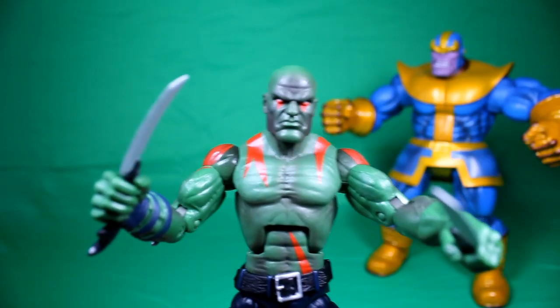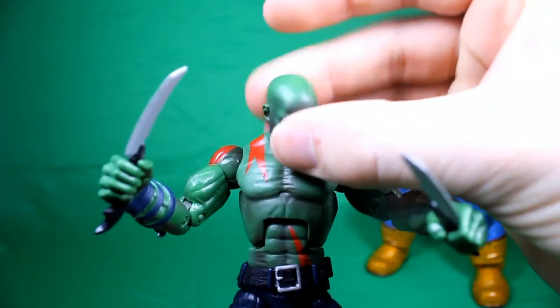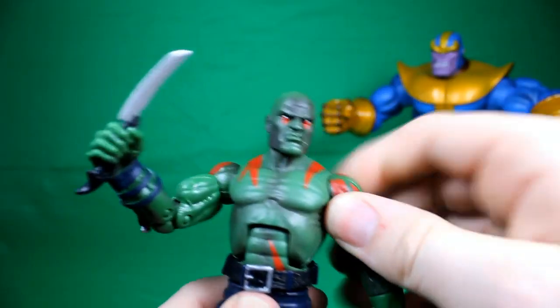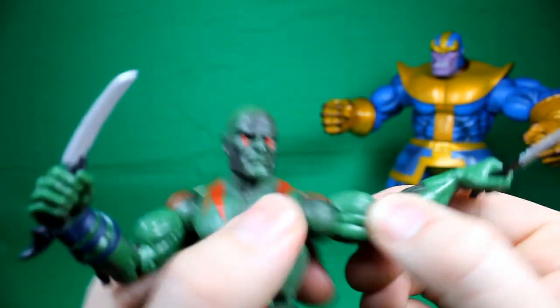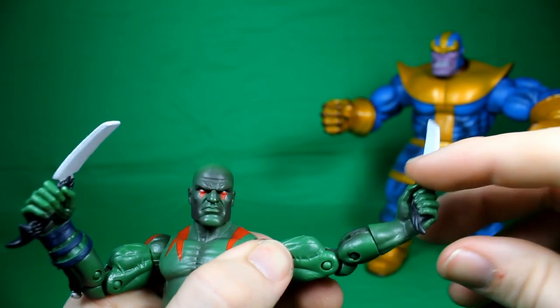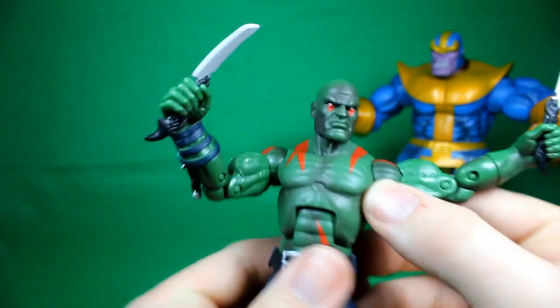Before I end this video let's go over the articulation. The head can go all the way around, and up and down — pretty good articulation there. The arms go all the way around and out, really normal articulation. We have bicep rotation and a double joint at the elbow. No hand articulation, just forearm rotation.